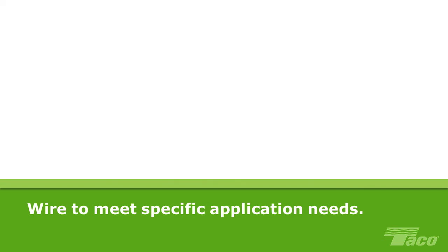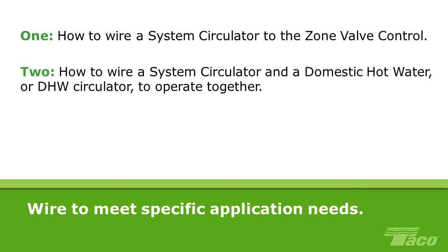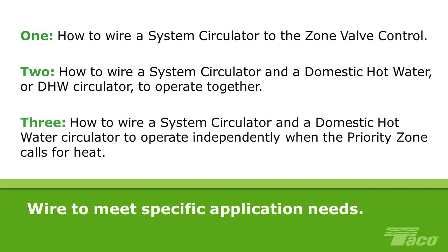In this video, we'll show you three scenarios. One: how to wire a system circulator to the Zone Valve Control. Two: how to wire a system circulator and a domestic hot water or DHW circulator to operate together. Three: how to wire a system circulator and a domestic hot water circulator to operate independently when the priority zone calls for heat.